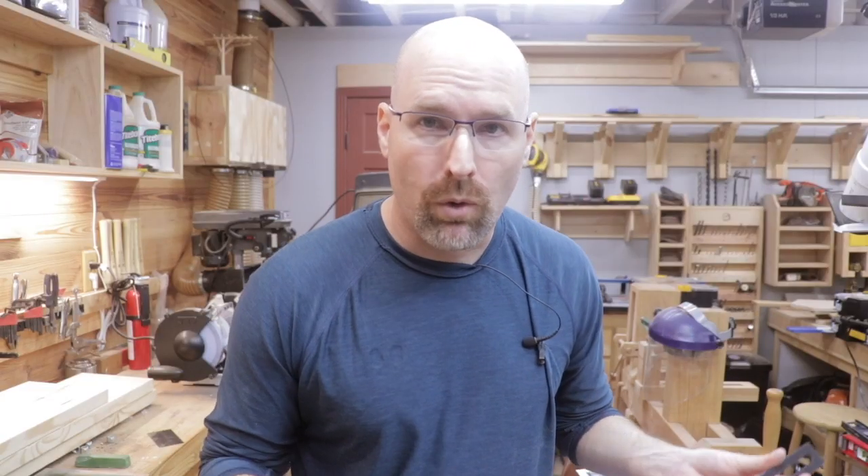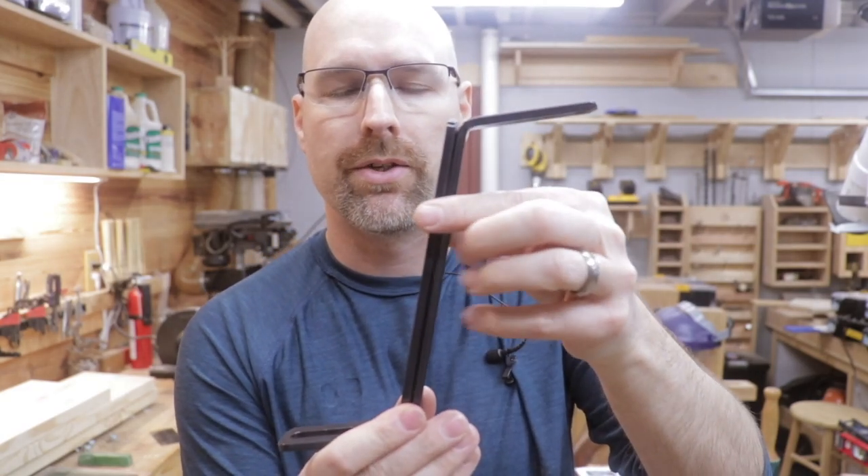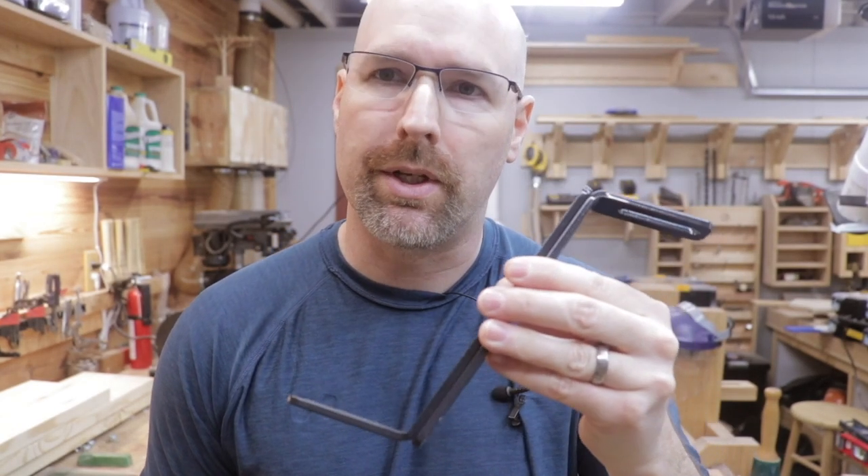The instructions only have four steps. These brackets — there's four of them in the package — are to be attached together like this. Let me get these attached, then we'll move on to the next step.